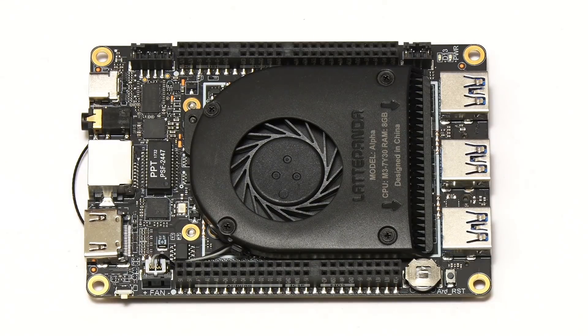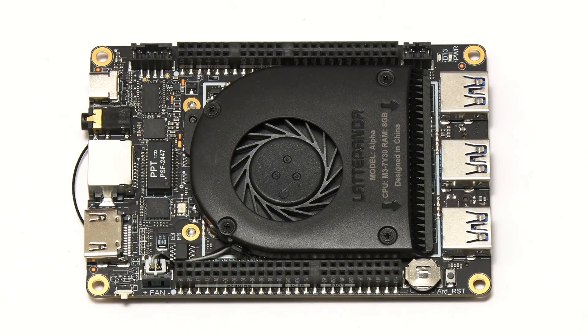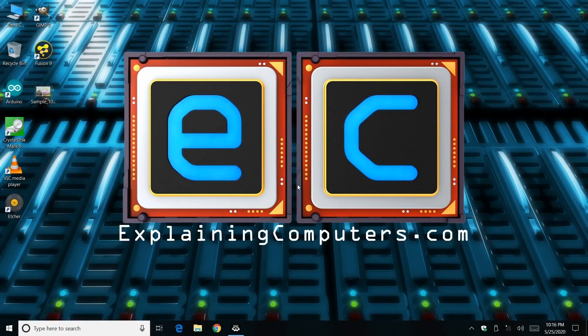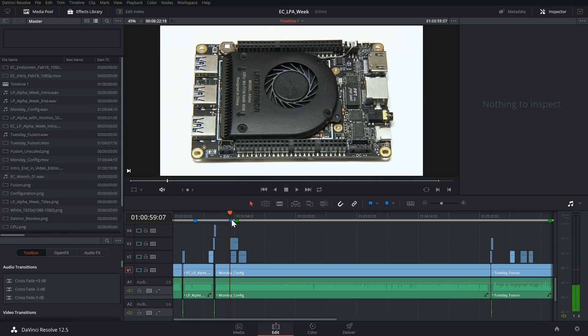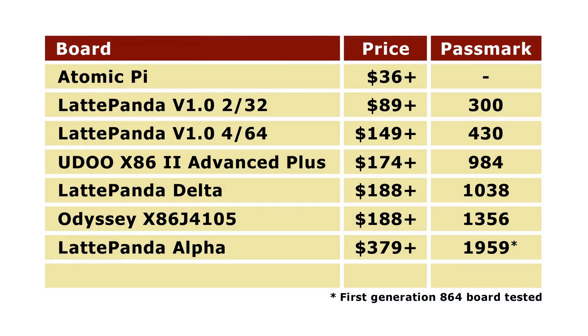There are three models of Latte Panda Alpha currently on sale: the 800s with no onboard storage at $379, the 864s with 64GB of eMMC flash for $409, and the 864s with Windows 10 activated at $449. The S denotes the model with the upgraded processor. Performance is really good — I previously used the Latte Panda Alpha to edit video in DaVinci Resolve 12.5 during my Latte Panda Alpha Week episode. Running Passmark today gives a score of 1959, the highest so far, and the current 864s model on sale would score even higher.